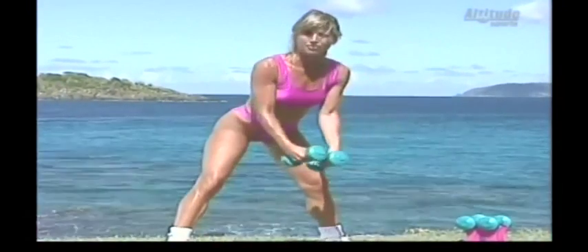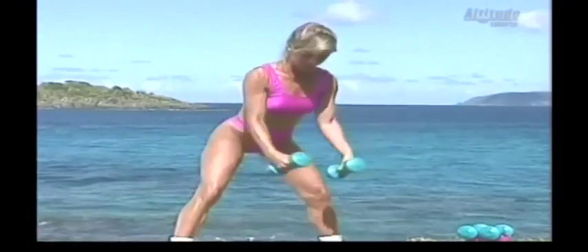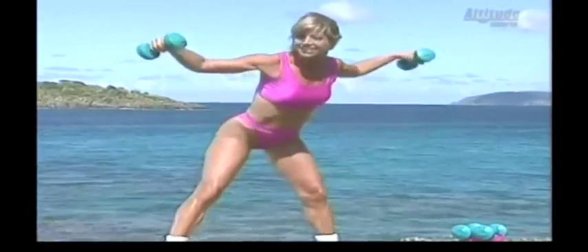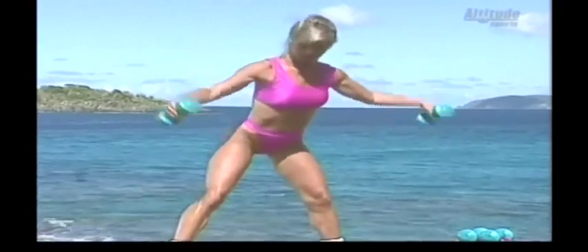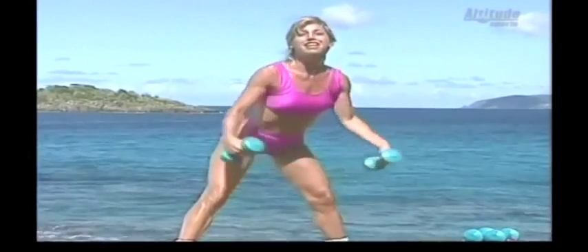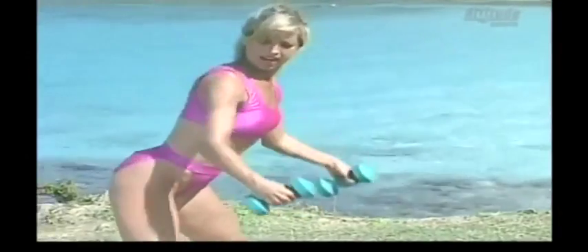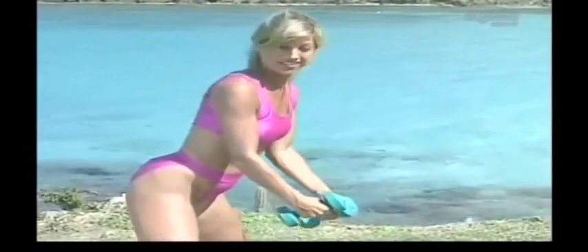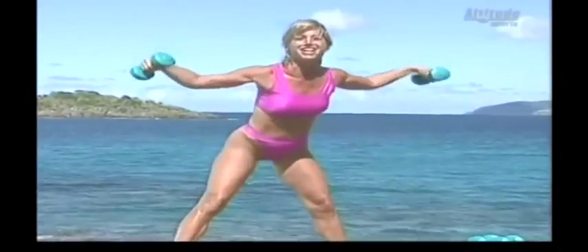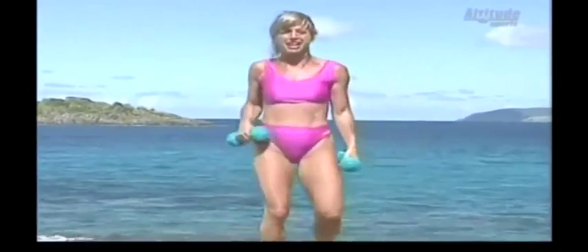Now we're going to do a lunge from the side. Pick up your weights, up and down. That's a little hard, but do the best you can. Feel as though you have a big beach ball in front of you. Lift and lower. Show me those muscles — come on, you've got to use them. If you rest, you'll rust. That's what muscles are all about — if you don't use them, you'll lose them. Two more — one and two. Shake it out.